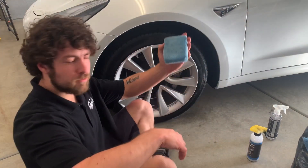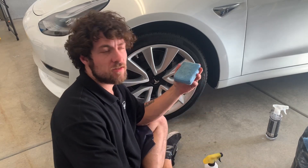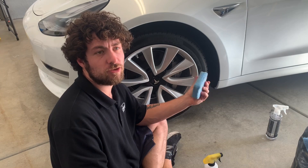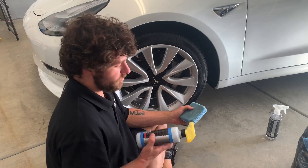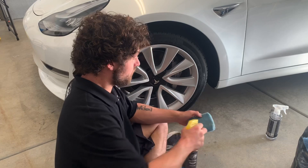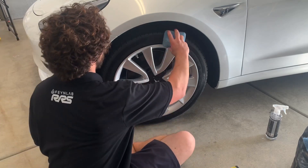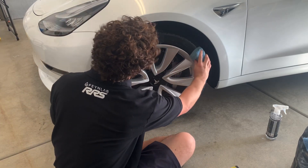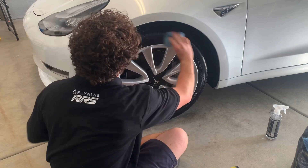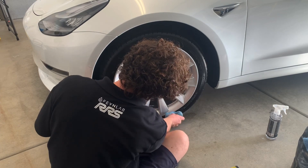I'm going to grab my applicator pad. This was at one point a coating applicator — it is now a tire shine applicator. I have a bunch of these in my detailing tool and towel collection that I just use for coating plastics, applying trim restorer, or tire shine. With the Rhino Shine, you're going to shake it up. I'm going to do about four sprays onto the applicator, and then just meld it to the tire and do one big swipe. You might want to go back over in case you missed any spots, like at the bottom of the wheel.